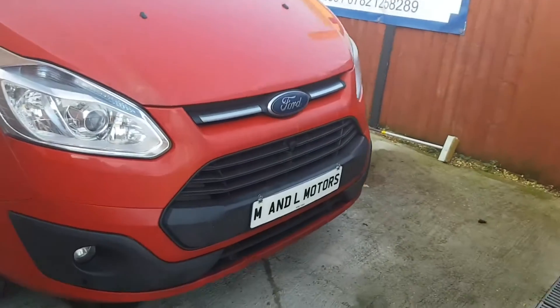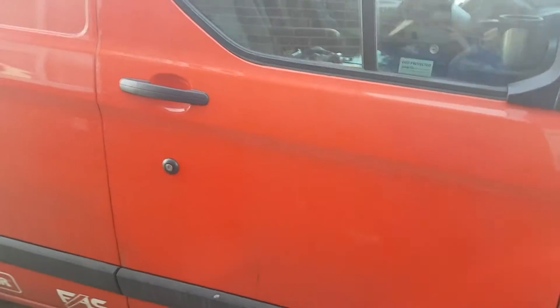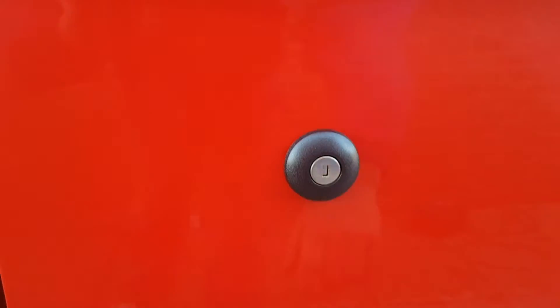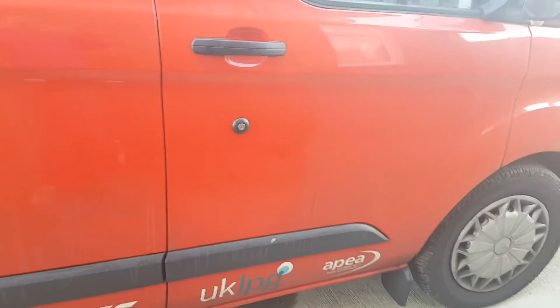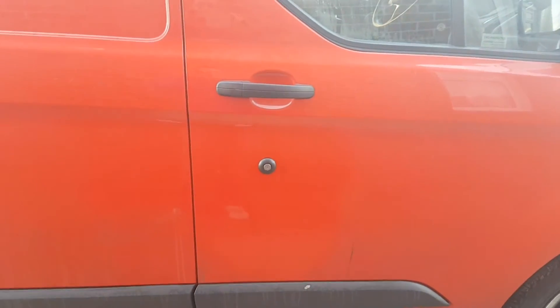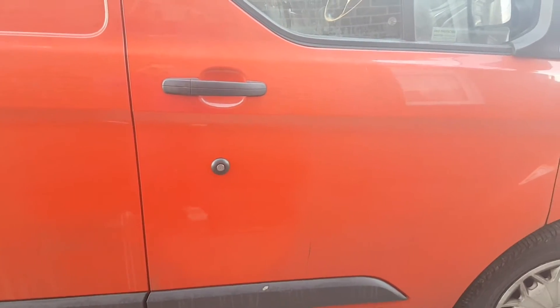Here we are back with the vehicle. It is a 2014 Transit Custom, and this is what we're interested in here. This is the driver's door lock, and this is what can be used with the key to manually unlock the vehicle. So what we're going to do is we're going to remove that, and we're going to install our high-security lock on it, and we'll let you see what it looks like when it's finished.